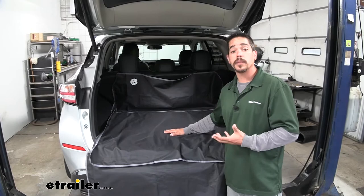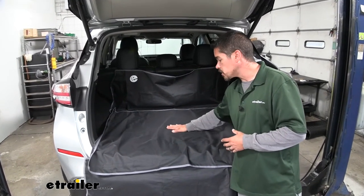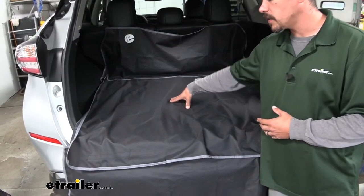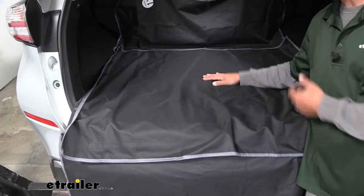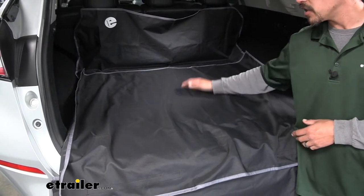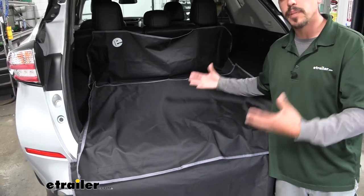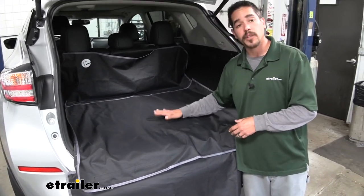Our cargo protector is not only good for pets and gear but it's also water resistant, so we don't have to worry about the carpet getting soaked underneath. If there is a mess, this is going to need to get cleaned, but it's super easy — we can just wipe it up with a damp cloth for a small mess. If we have a really big mess, we can pull it out, hose it down, let it air dry, and put it back in.